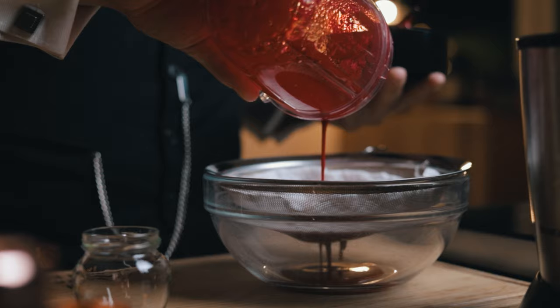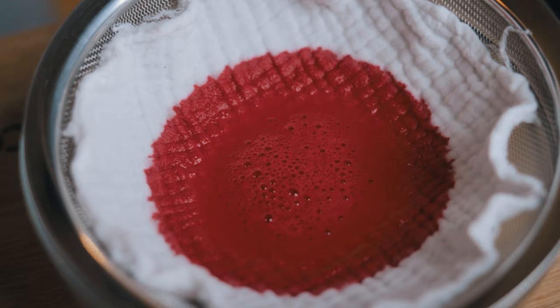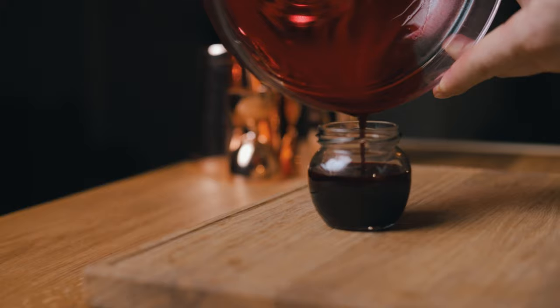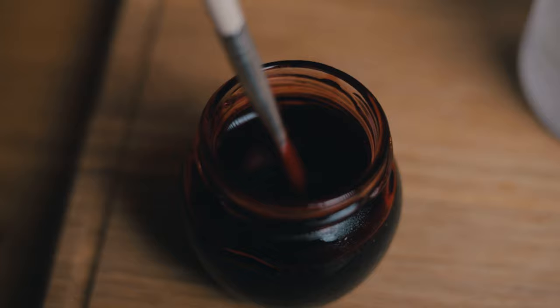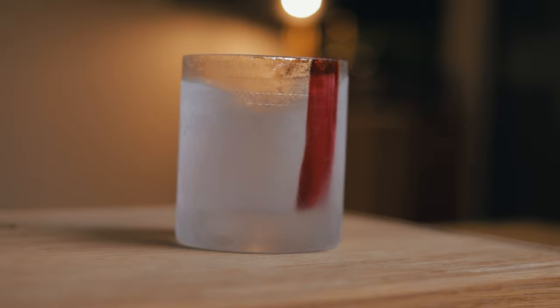The cheesecloth will catch any solid particles if you're using freshly juiced beetroot, but it will also keep back all of the foam from the blending — we really don't want foam when brushing the beetroot into the glass. Before placing the filtered mixture in the fridge, transfer it to a small jar, which you'll be able to shake up before applying to the glass. While that was chilling, we also placed a rocks glass in the freezer. This will ensure that the beetroot paste will stick to it when applied. The key is to brush a thick strip from the bottom to the top of the glass. The more you apply, the more earthy notes your cocktail will develop as it dissolves. After your work of art is done, place it back in the freezer until the cocktail is ready.